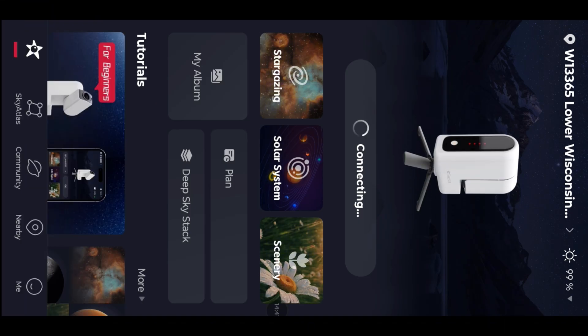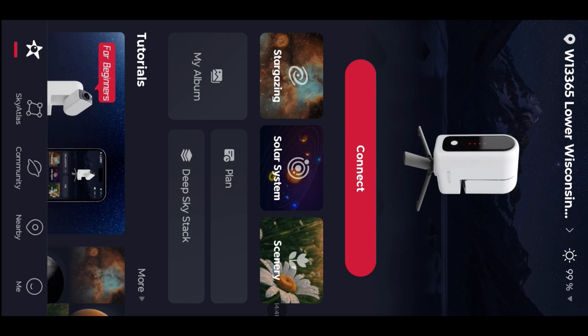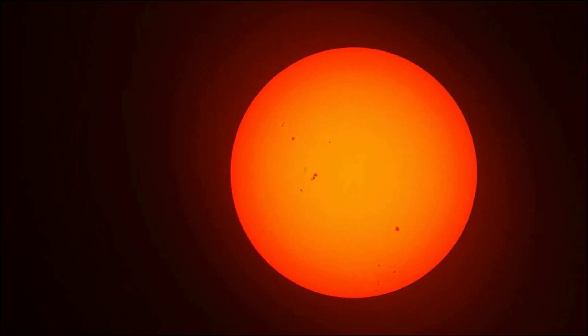Uh-oh, we disconnected. Oh no. Okay guys, we'll meet up in a second here. Alrighty, guys — look at this final image. We're not in Siril because I tried to stack some frames. I don't really know what I'm doing — I'm not very good at it. So my stacking ended up looking worse than some of my originals.